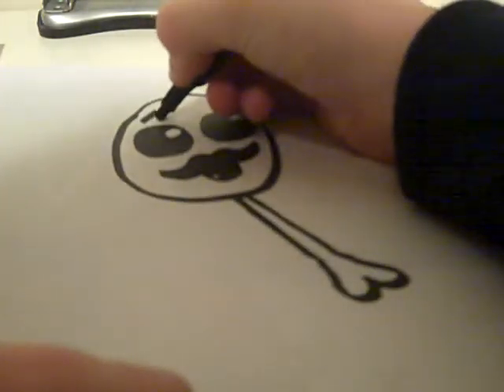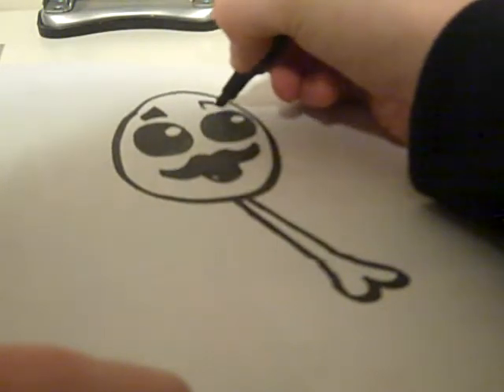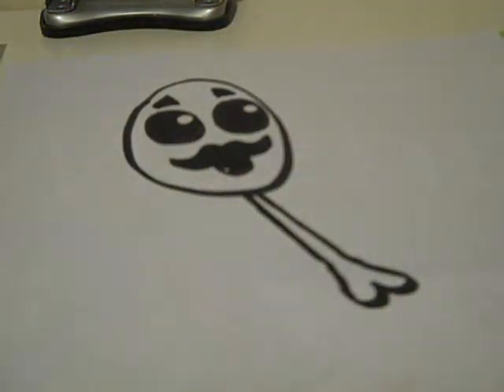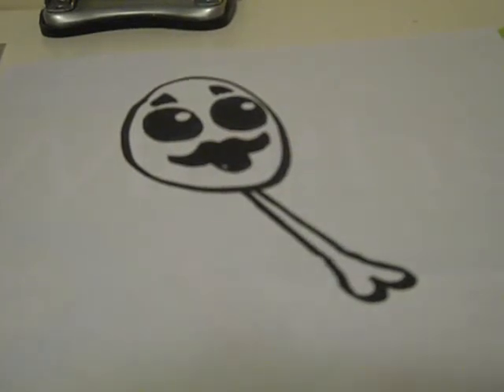Thank you so much for watching. See you later. That's the pen done, so that is the end of Series 1. Series 2 will be animals. I'll be looking forward to doing that. See us.